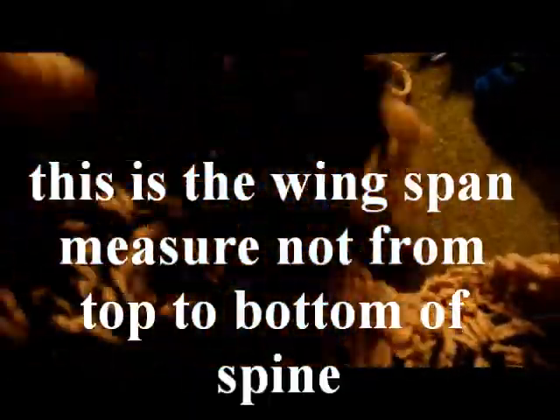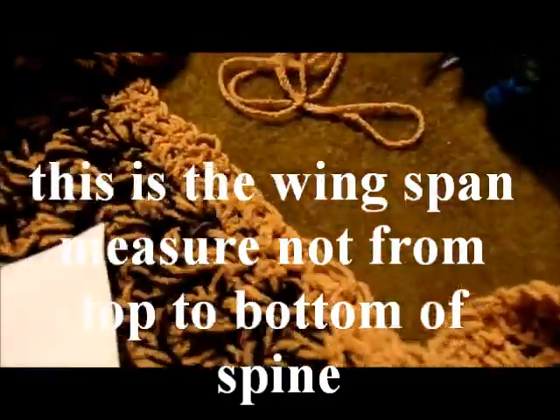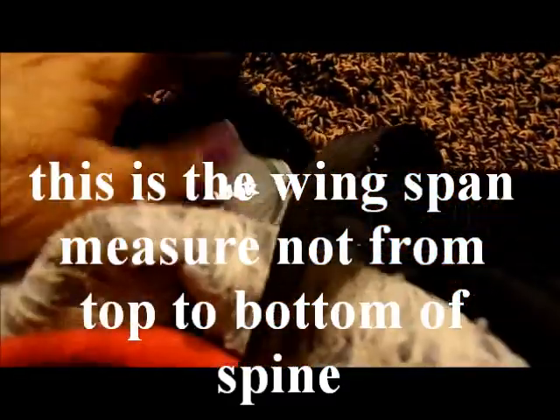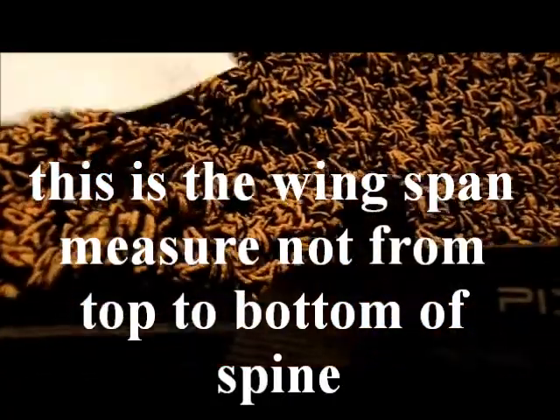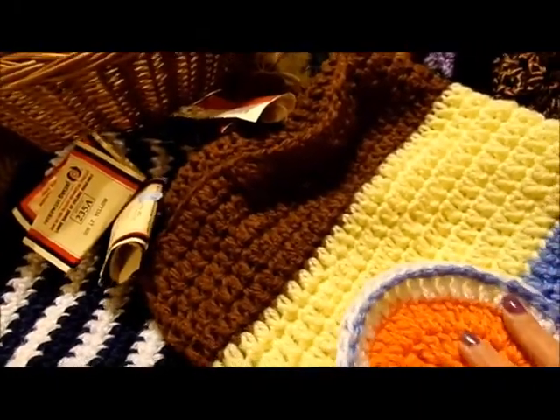From the top that goes over your shoulder — you cross it in the front — to the bottom of the spine is 40 inches. The crochet hook was an H8, 5 millimeter. Now here's my last group of finished objects.